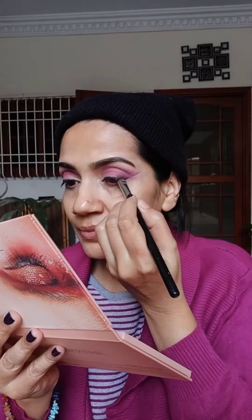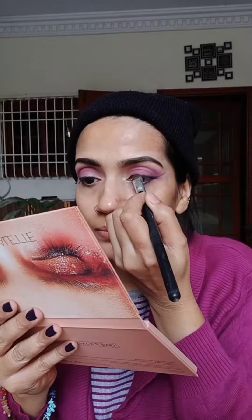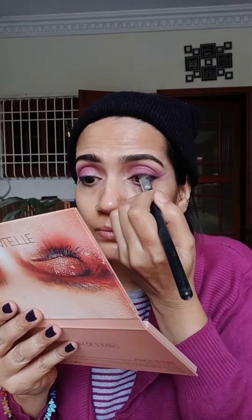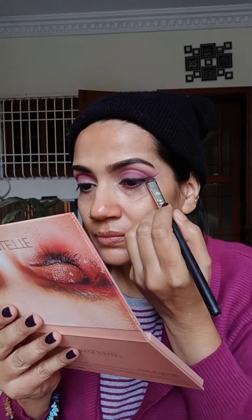I am going to use Maybelline Colossal Cogel for the smoked out eyeliner look at the outer corner of the eye, doing tight lining over the upper water line. It darkens and intensifies the upper lash line beautifully. Then applying eyeshadow over the gel to smudge it.